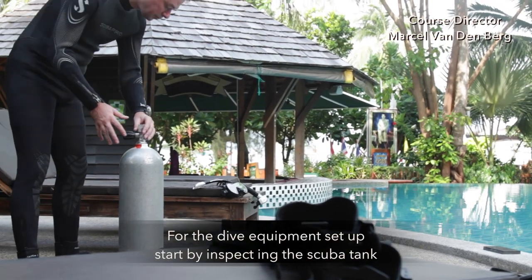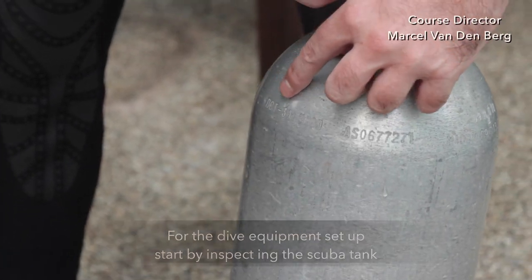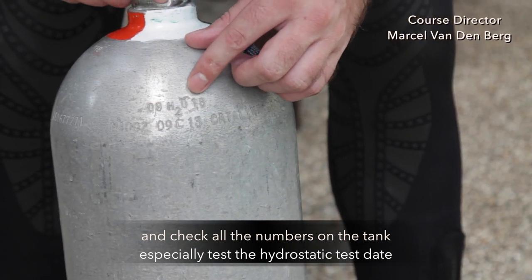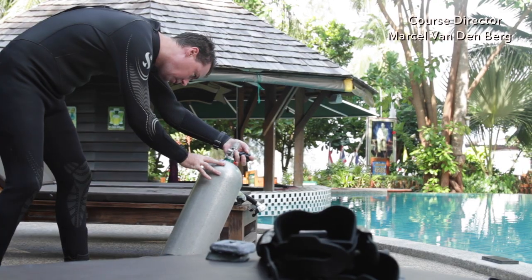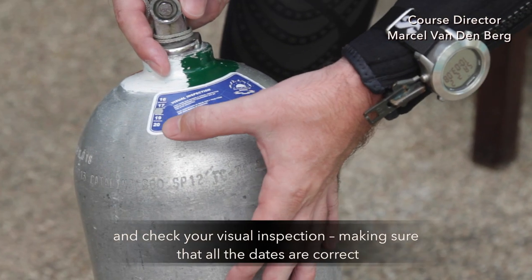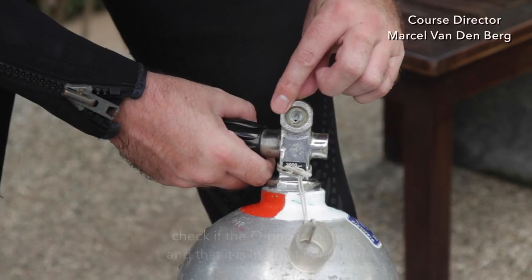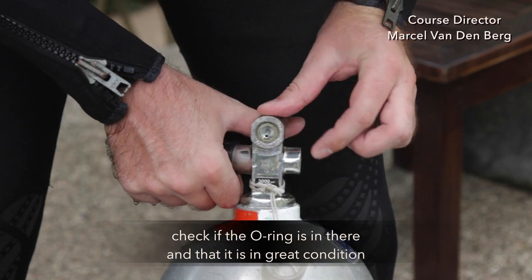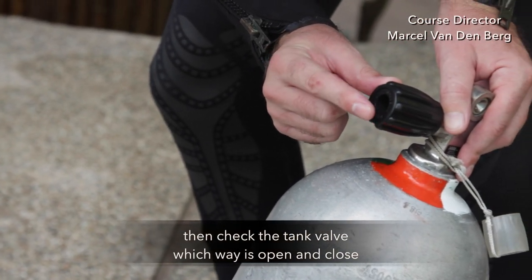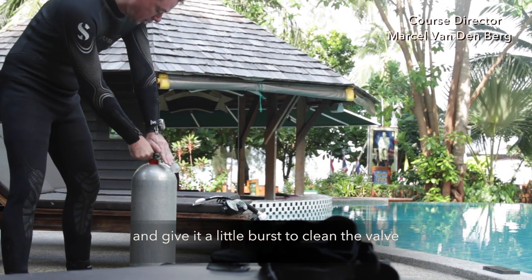For the dive equipment setup, start by inspecting the scuba tank and check all the numbers on the tank. Especially check the hydrostatic test date and check your visual inspection, making sure that all the dates are correct. Check if the O-ring is in there and that it is in great condition. Then check the tank valve — which way is open and close — and give it a little burst to clean the valve.